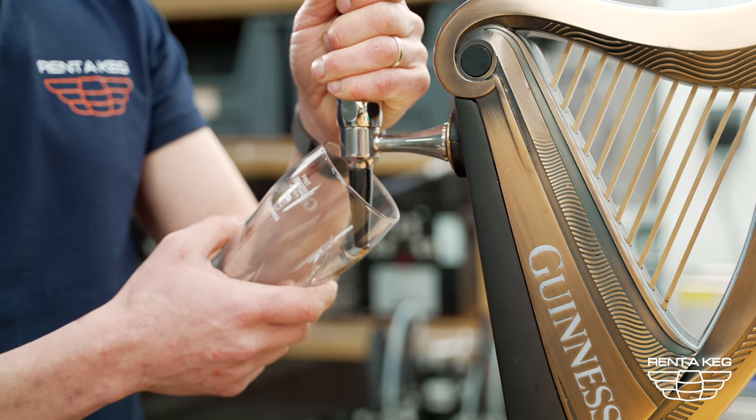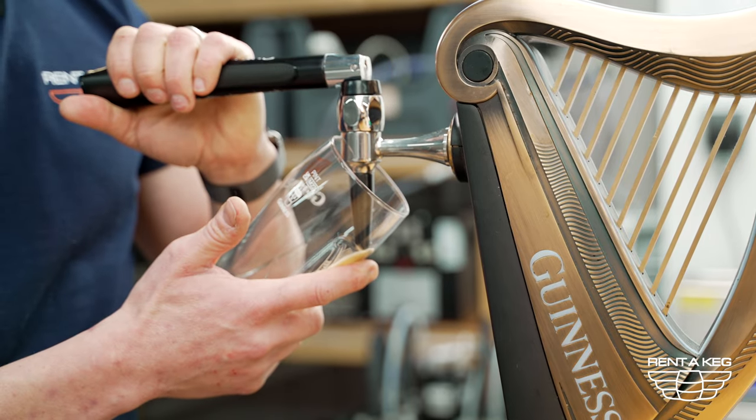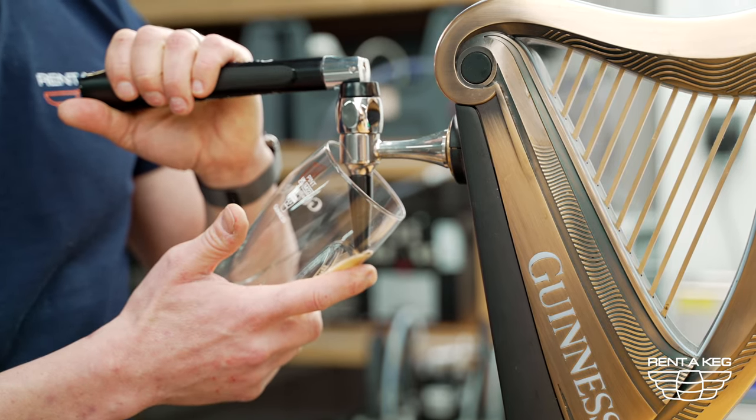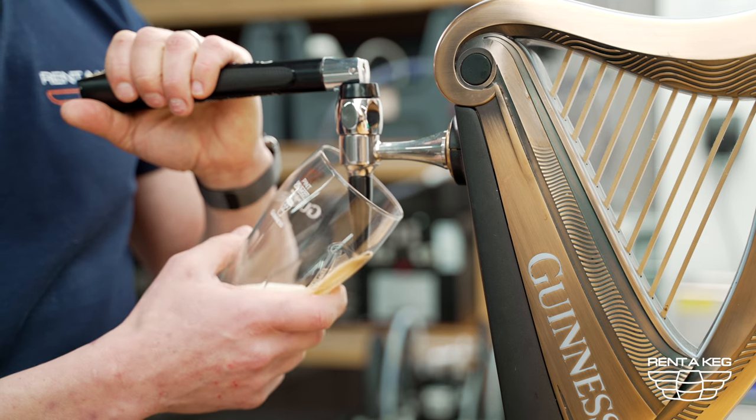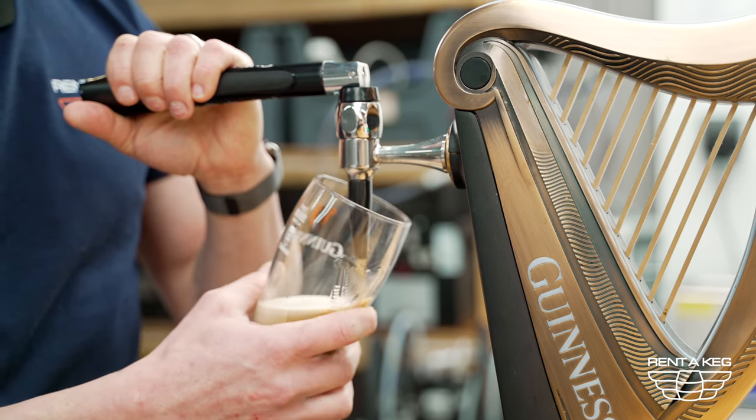Grab yourself a glass, put it at a 45 degree angle tipping the nozzle to the end of the glass and pour. We're only about half way — gradually tilt the pint away.